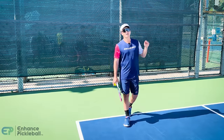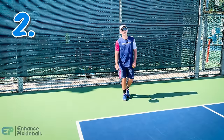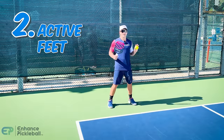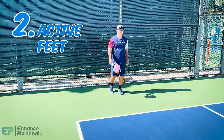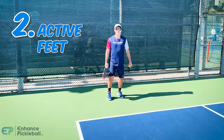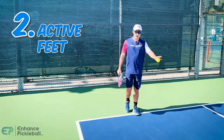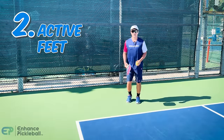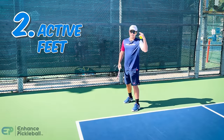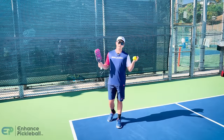Number two: before every point, move your feet a little bit to get yourself going. Standing still going into your return is not a good position to be active and get in quickly. Bounce around a little bit, because an object in motion tends to stay in motion. If you force yourself to move a little bit before every point, it's going to remind you that you need to be moving throughout the point. This applies to your serve as well — a little bit of footwork before you serve keeps you subconsciously active. Watch the pros and you'll notice they do this all the time.